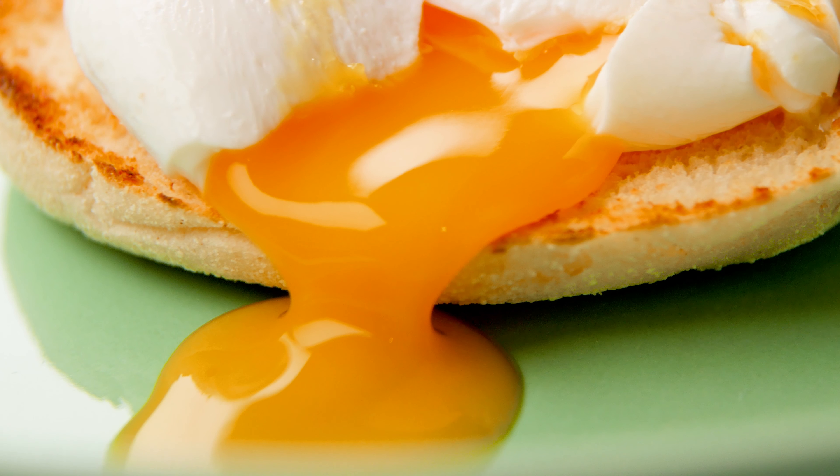First up, you're going to want to crack your egg into a ramekin rather than directly into the pan, and use the freshest eggs you can here. Then boil up a pot of water about two-thirds full, add a tablespoon of vinegar and a generous pinch of salt.